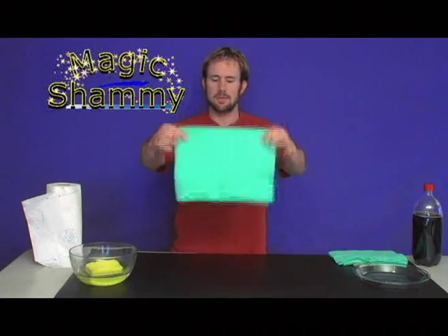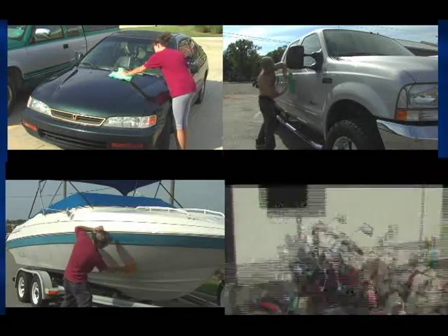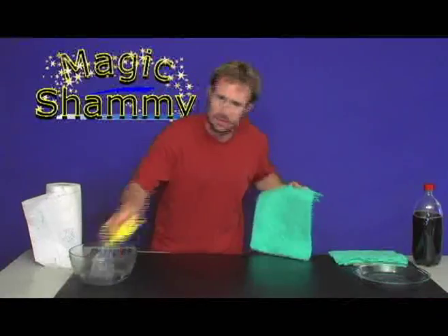The second way to use the Magic Shammy: anytime you want to absorb liquids, use it damp. It's going to work like magic on your cars, trucks, boats, SUV, RV, motorcycle, van — whatever you're driving.